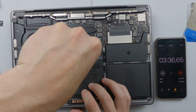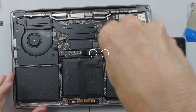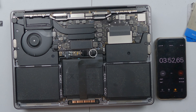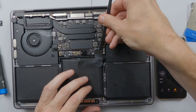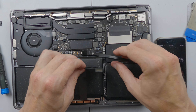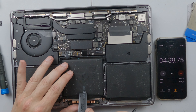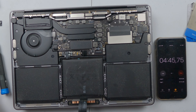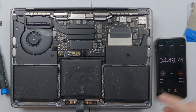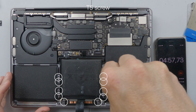We want to pull this up and out of the way. Now we need to remove that component and this one too. Very carefully, we want to peel back this section — they recommend a bit of heat but generally you don't need to worry about that. Then we have four T5 screws along either side, which is where the trackpad is.